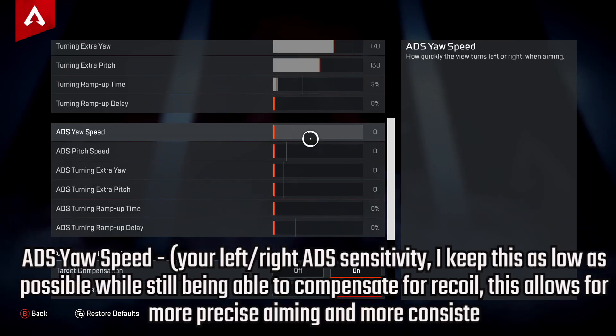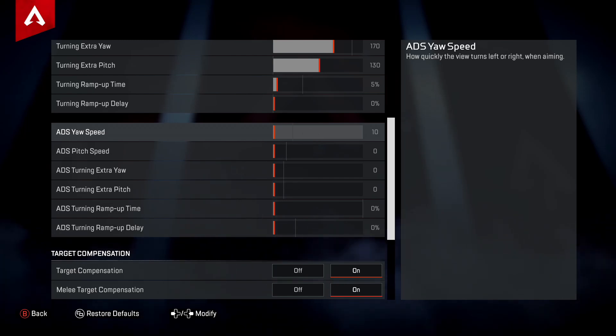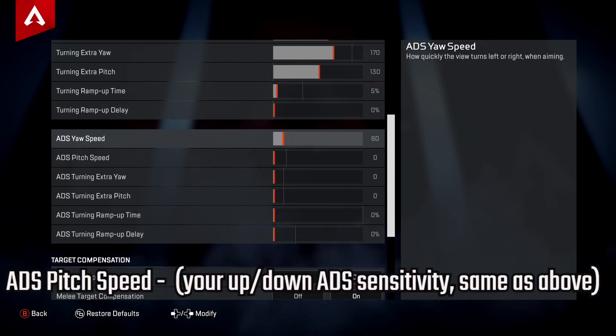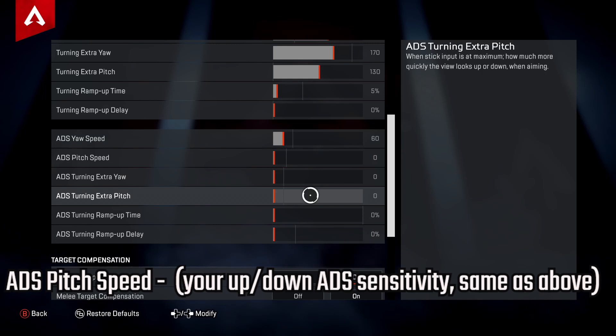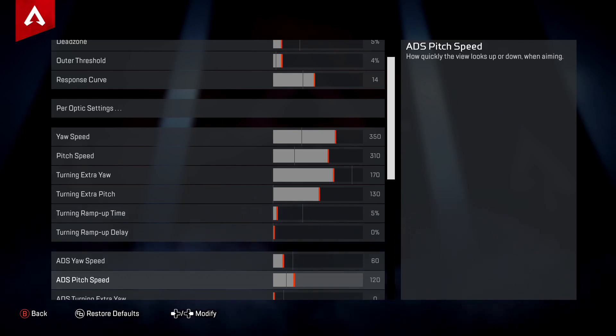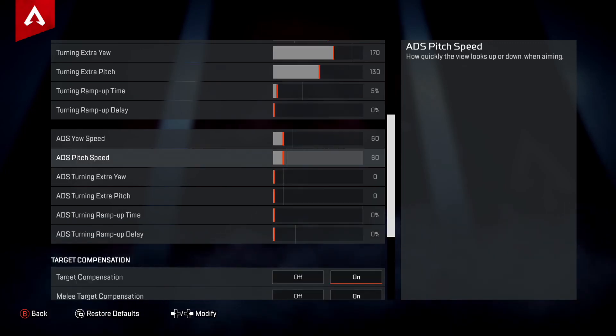For ADS Yaw Speed — your left-to-right sensitivity while aiming down sights — I keep this as low as possible while still being able to compensate for recoil. This allows for more precise, consistent aiming. I like this at around six. Your ADS Pitch Speed — your up-and-down ADS sensitivity — should also be set the same, at around six. These are baseline values you'll want to adjust manually.